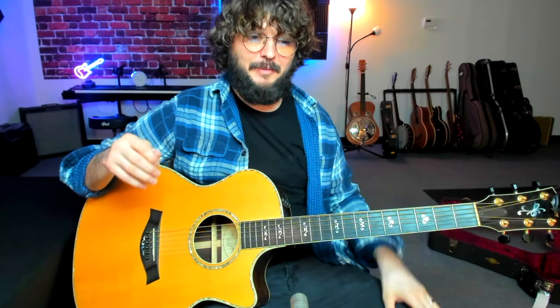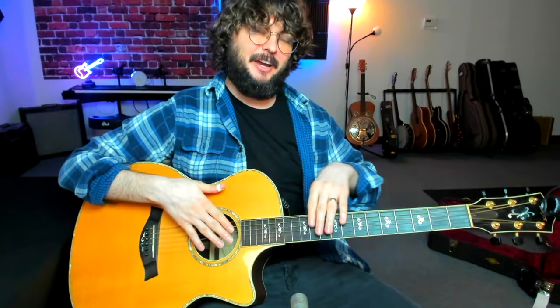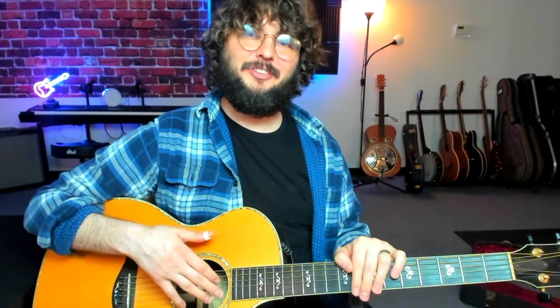All right, cool. So let's go over the main themes we've heard so far. The main theme is that he has a monotonic bass most of the time, meaning it's clicking on the downbeats: one, two, three, four. The other thing to notice is the difference between my guitar and his — he is actually tuned up a half step, which is unusual. Nobody does that anymore, but it was quite common back in the old blues days for these older blues style players.